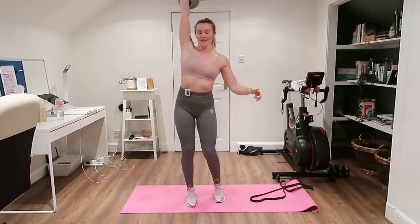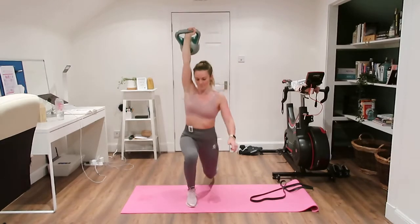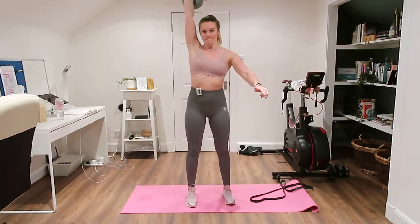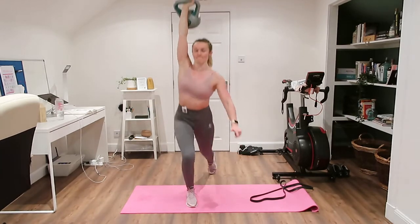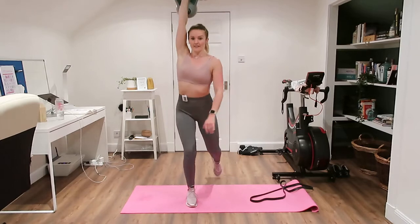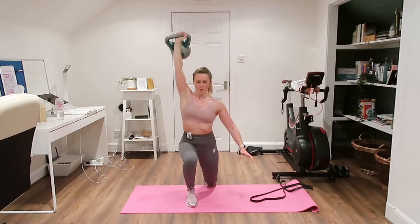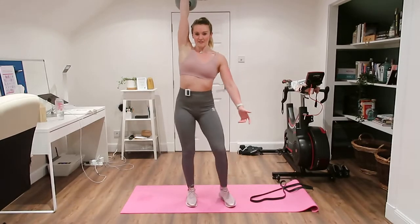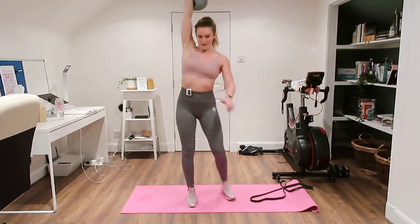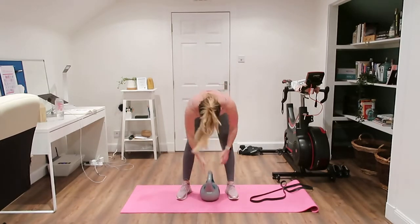Up over the head, opposite leg going back, and come up. These are much harder than they look, trying to keep everything nice and upright and tall. Last time we're doing them — knee down to the floor. Good, other side, straight into it.